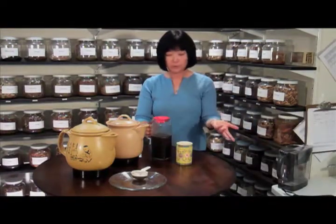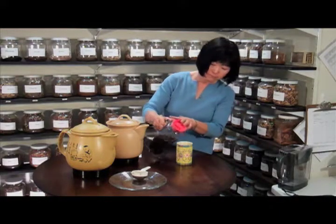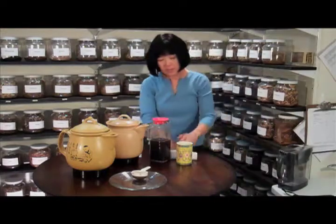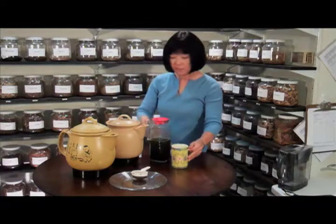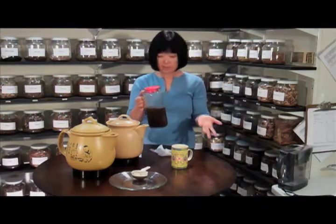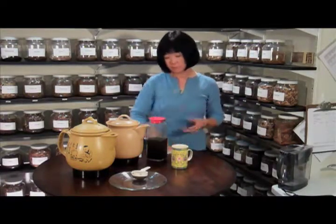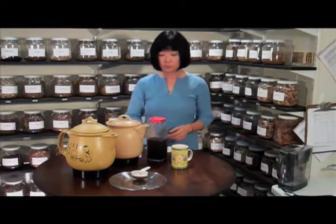For the first dose, you can just pour out of this jar. This is the dose. The rest of it you can keep at room temperature or keep it in a refrigerator, as long as you don't keep it out more than two days. You could keep it at room temperature.